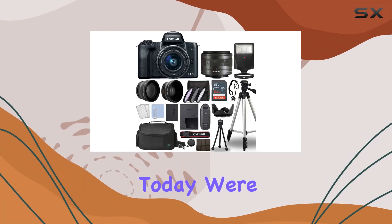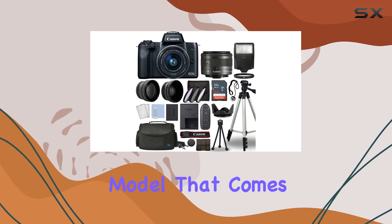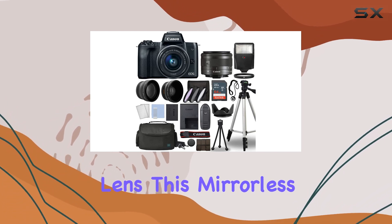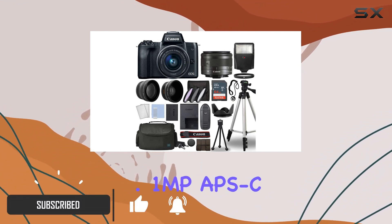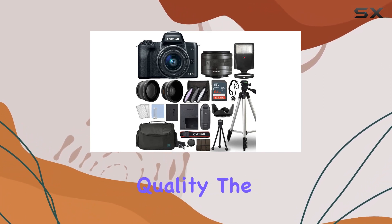Hey everyone! Today, we're diving into the Canon EOS M50 Mark II, an international model that comes bundled with the EF-M15-45mm lens. This mirrorless digital camera boasts a 24.1 MP APS-C CMOS sensor, coupled with the Digic 8 image processor, delivering impressive image quality.